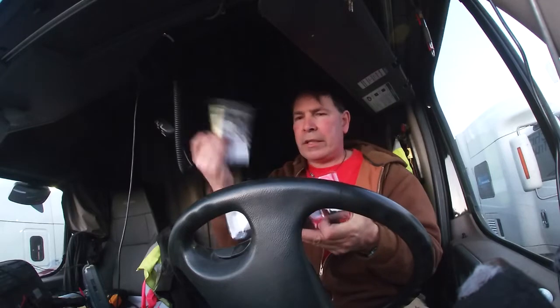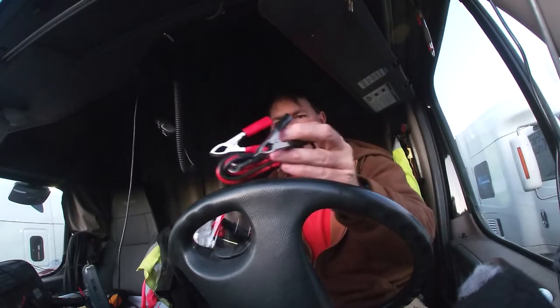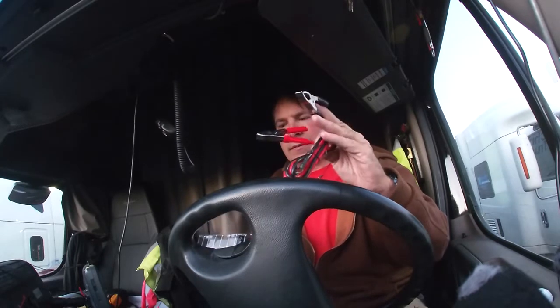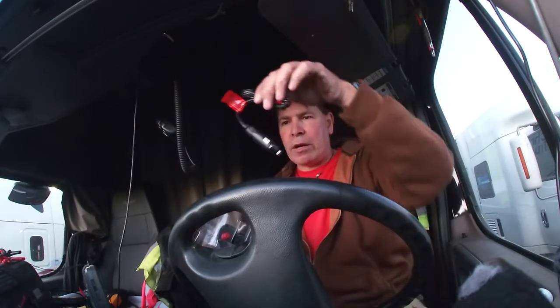We don't need the instructions - I already know how to do it. It comes with the alligator clips for plugging directly to the battery, but we're going to do it the 12-volt way.